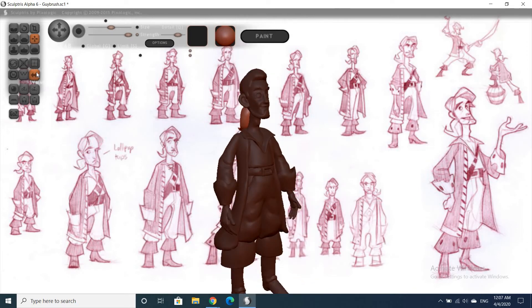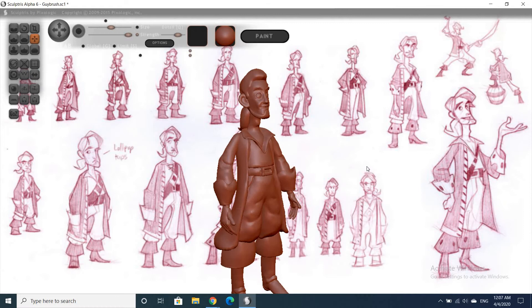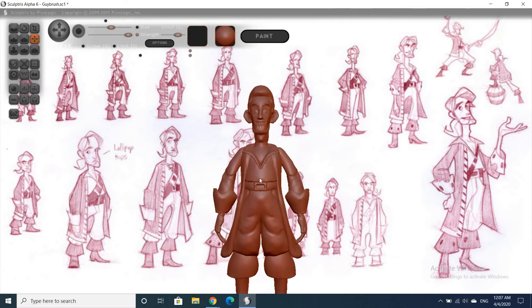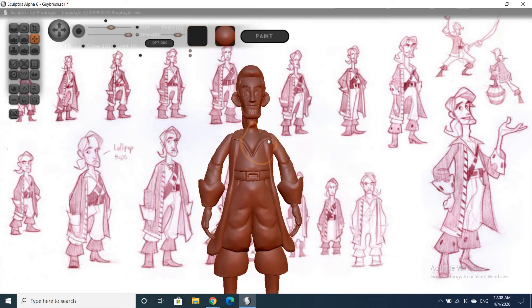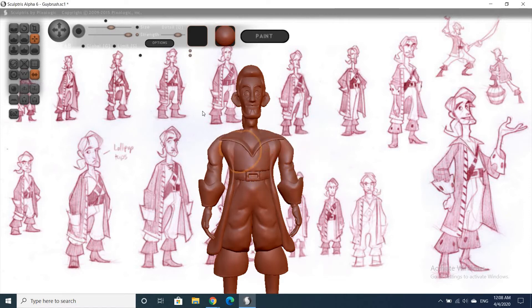Now I think we're ready to turn off the symmetry and hit OK. Once that's turned off, we can't go back into the model — if I turn it back on and something has changed, it ends up the same. That's why I can't do that comb-over on Guybrush.